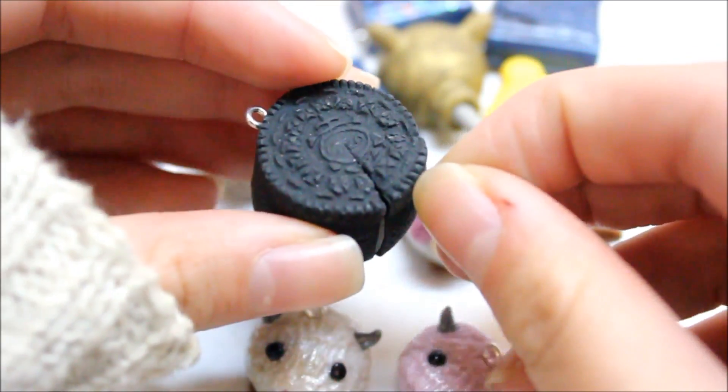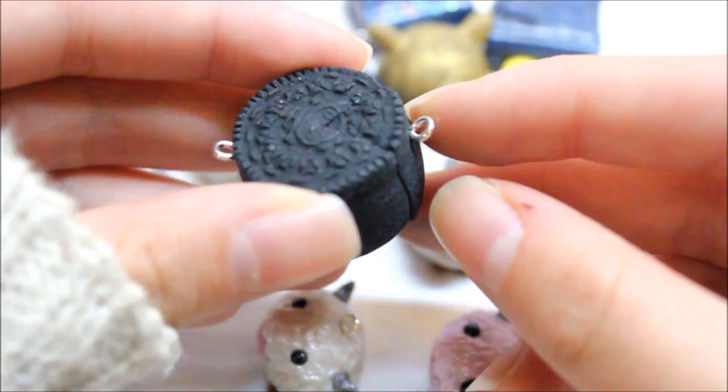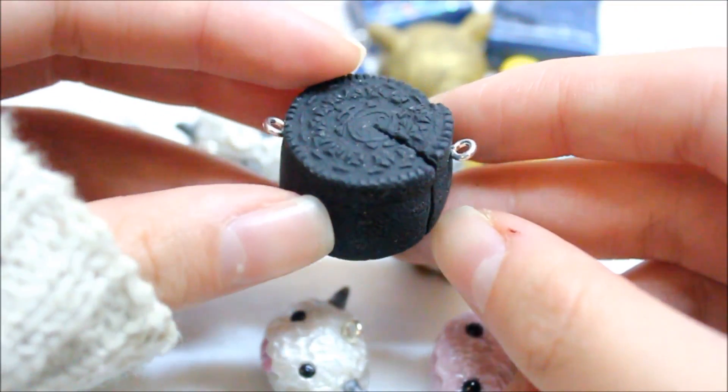Here is an Oreo cake that I made, and this is the last one I have. I've sold all of the other ones or given them away as extras. I will link the tutorial down below.